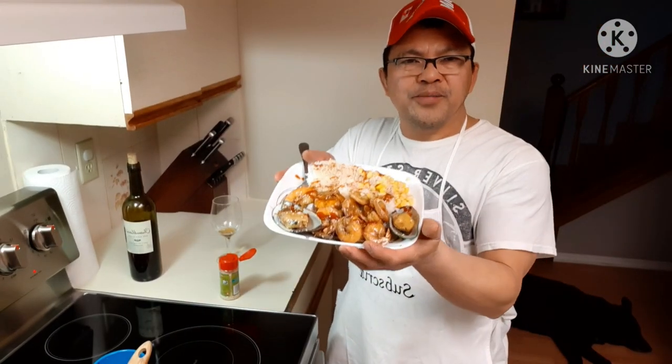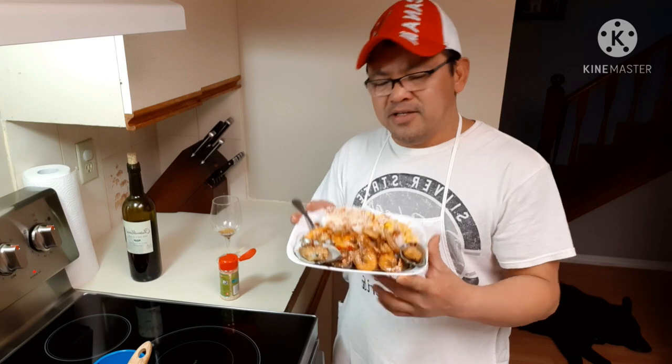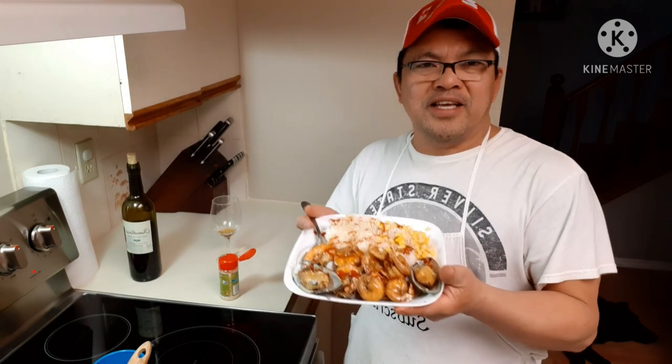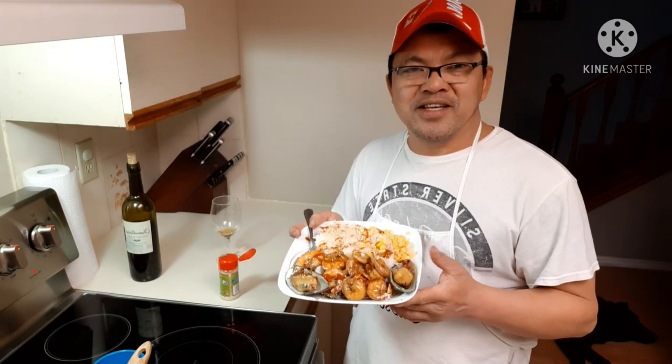Alright guys, here's my plate for tonight. By the way, tonight is my birthday, so I spoiled myself by cooking my own food. And here's what I cooked for the rest of my family — it's the loin steak. That's for them, and this is for me. It's really, really good. Anyway, thanks for watching guys!